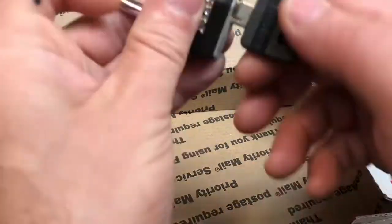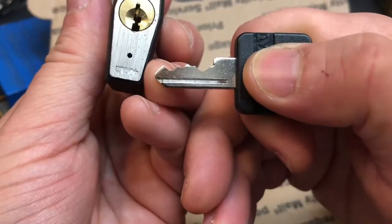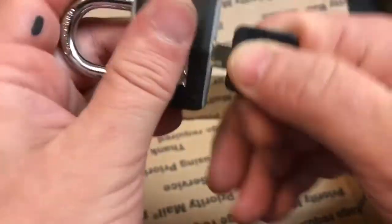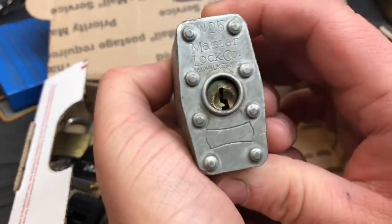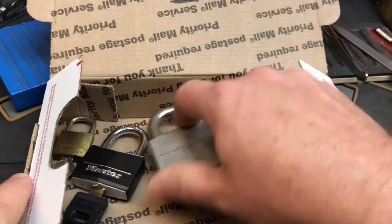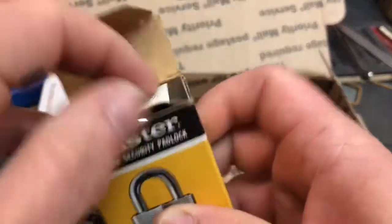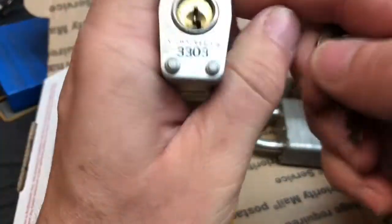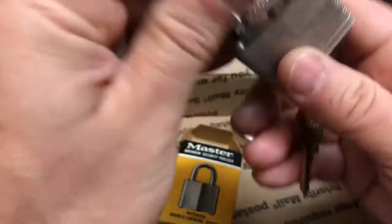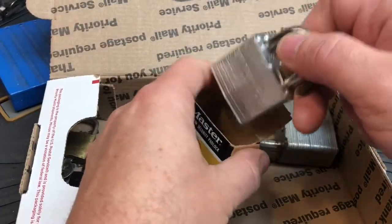I have a Master — it's a 40 millimeter. I'm not sure what the model number is on this, but there's the bitting. It's not too bad actually. I also have a Master Number Five — I do not have a key for this. And I also have a Master Number Three, which is completely unused. I don't know how old it is, but it did come in a box.